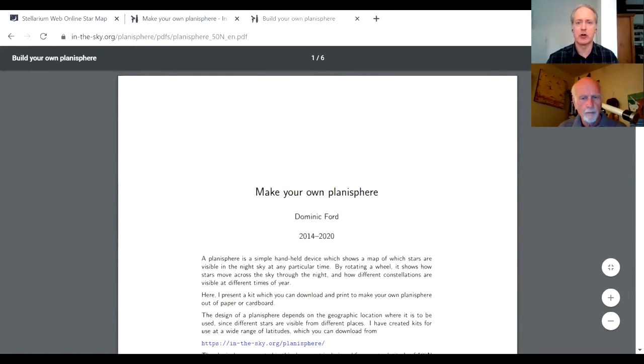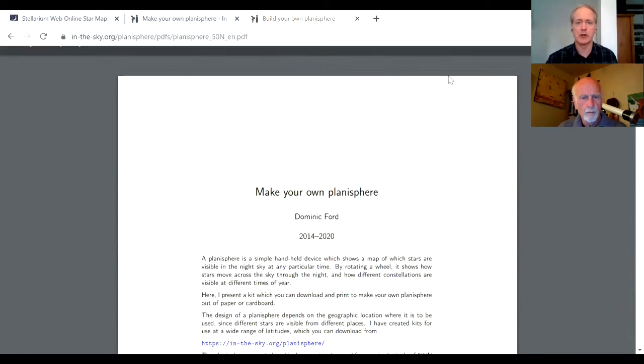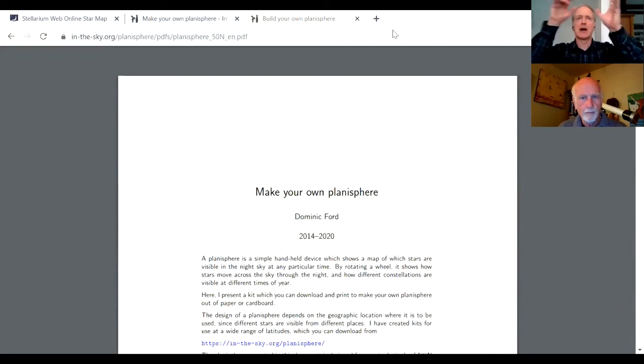This is in-the-sky.org — with 'in the sky' separated by hyphens. Thanks again to Dominic Ford for creating this wonderful thing. Look it up yourself if you'd like to create your own planisphere to orient yourself based on the night sky. I apologize for the diversion because now we need to get into some questions — that's the reason why Bill is here.